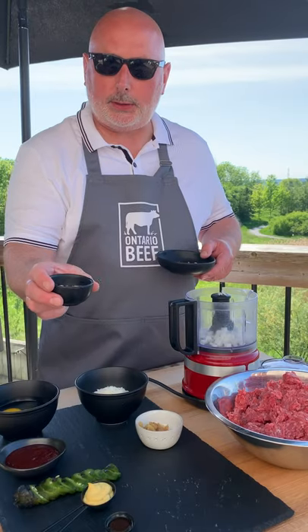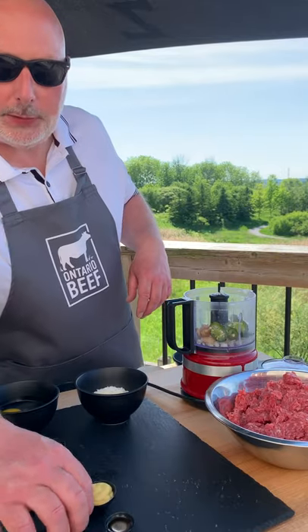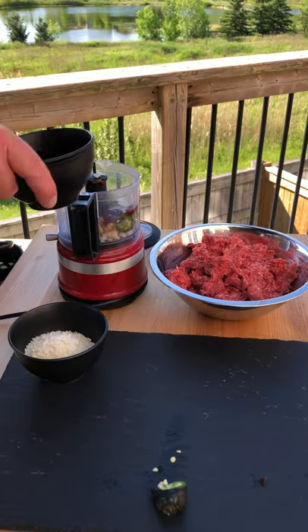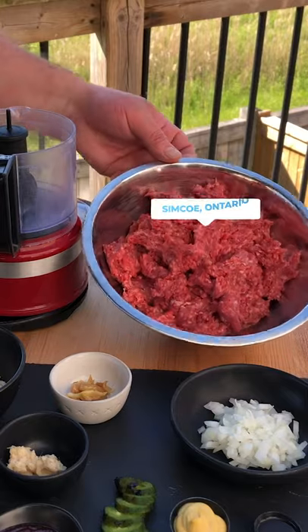Sweet onions, roasted garlic, horseradish, some jalapeños, some Dijon mustard, Worcestershire sauce, barbecue sauce, two eggs. Blend it up, add in some breadcrumbs, and then I'll add the beef.